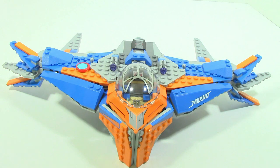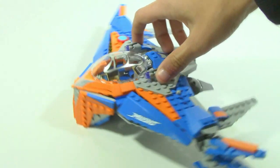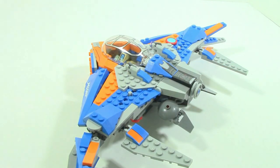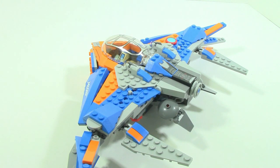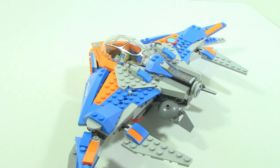Moving along the top of the ship, there are two stud shooters on either side. You simply push it down and the stud fires out, going a pretty good distance and fairly accurately straight. You also get some extra studs in the set as per usual.